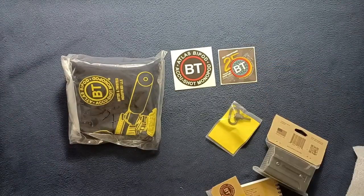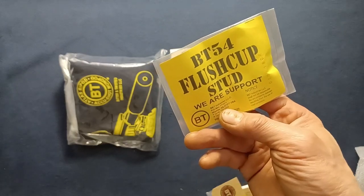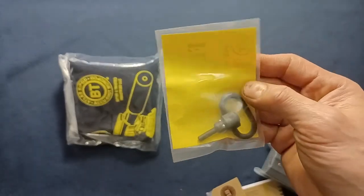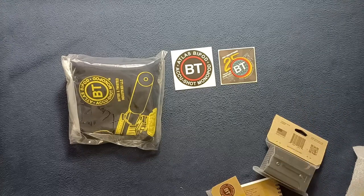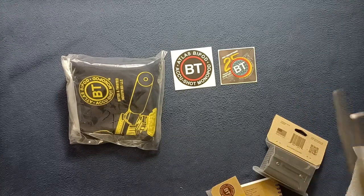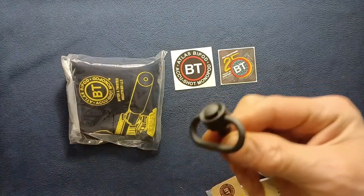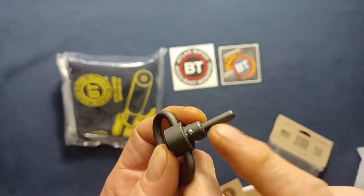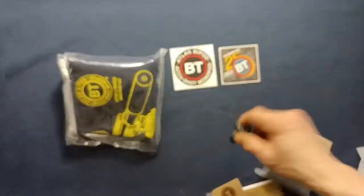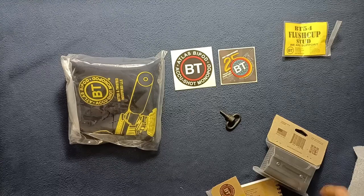Number one, we have a BT-54 flush cup stud. Let's get this out of the packaging — everything is heat sealed. You can see the swivel sling swivel with the large button, as well as the stud itself, which we're going to apply in a little bit. That's the BT-54.